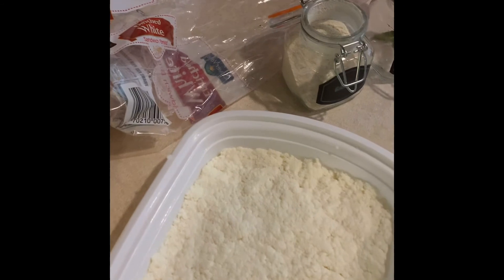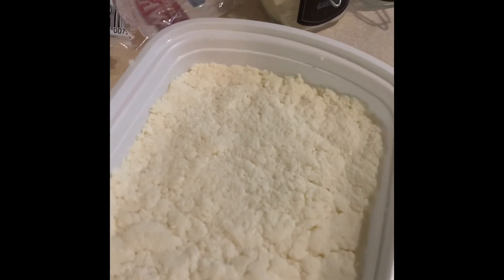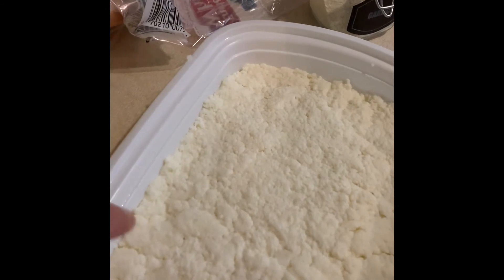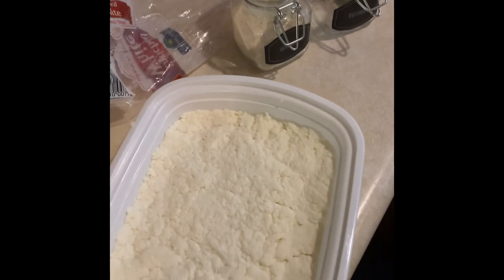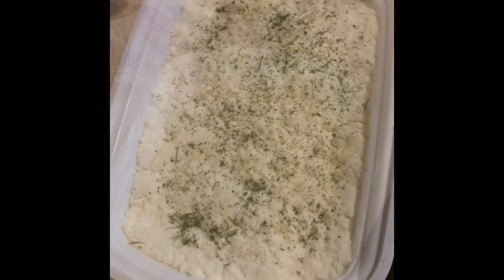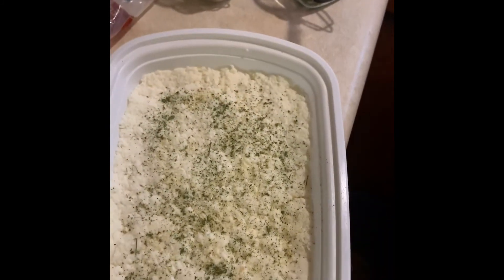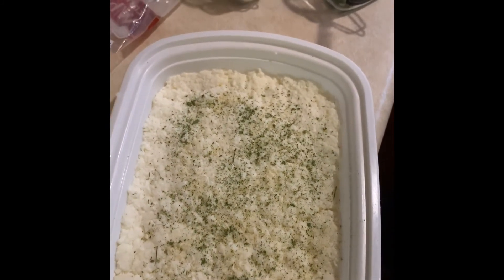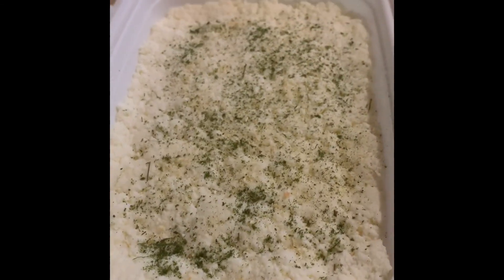I don't know how much to put on here, but I do know that with fresh herbs you do not want to use very much. I'll show you the finished product when we're all done. And there it is — my garlic and thyme goat cheese. Looks pretty good!